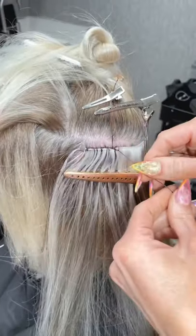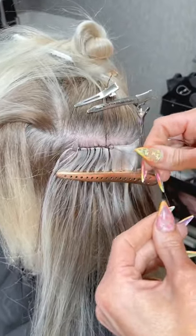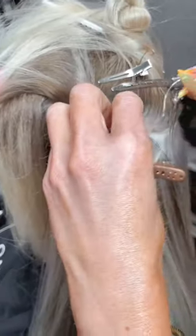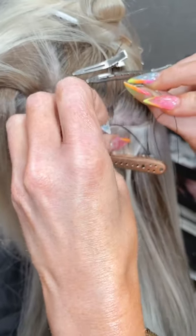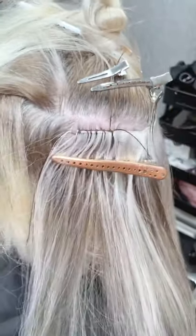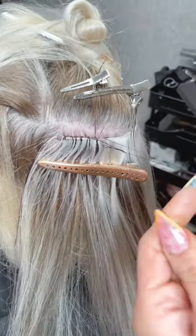We're probably going to shadow root this once we're able to. Right now there's construction at the salon — they're installing new shampoo bowls. Thank you to our owner — we love a good new shampoo bowl!